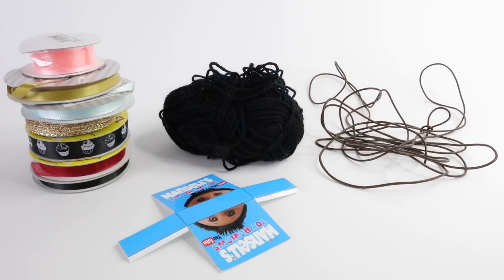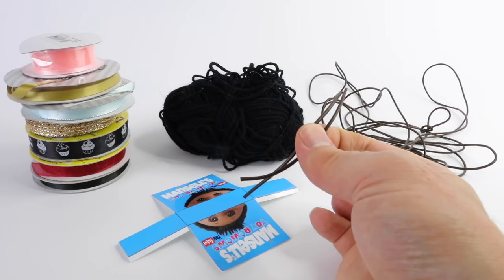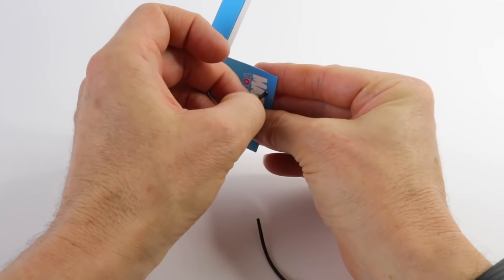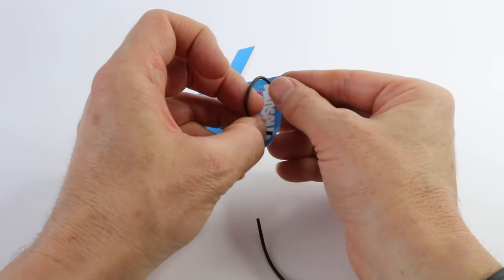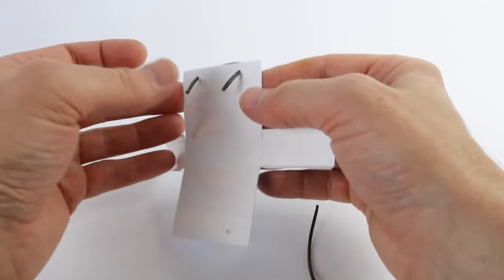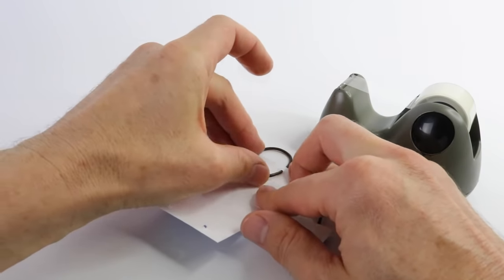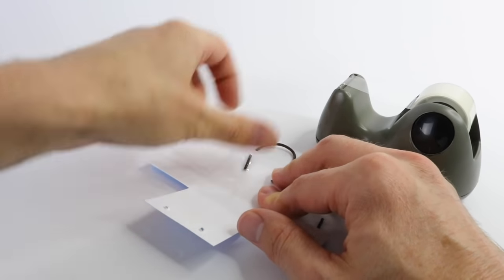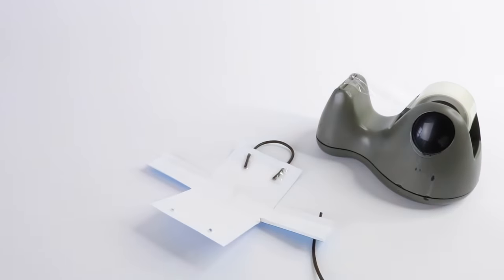For the straps you can use anything you like — ribbon, wool, string — but I'm going to be using this leather here. I've just gone ahead and cut out two pieces, and you can make these as long or short as you like; you'll need two even pieces. Then you just want to thread your straps through the holes. This leather I picked up from Spotlight, but you can also pick it up from Hobby Lobby or any other craft shop. To stick them in place I'm going to use some sellotape, and I'm going to do the same again on the other side.